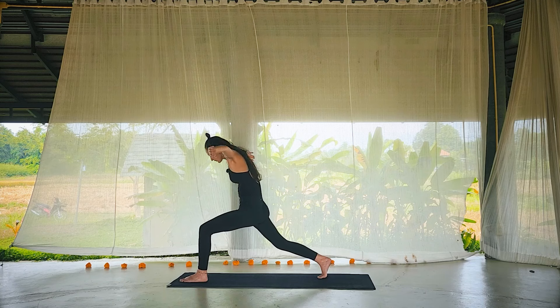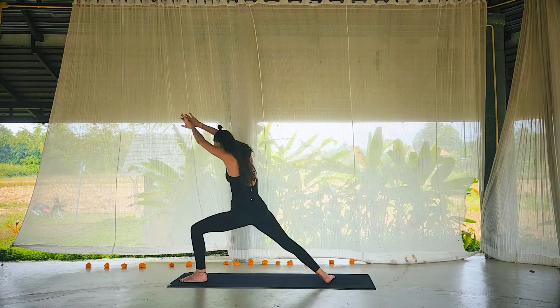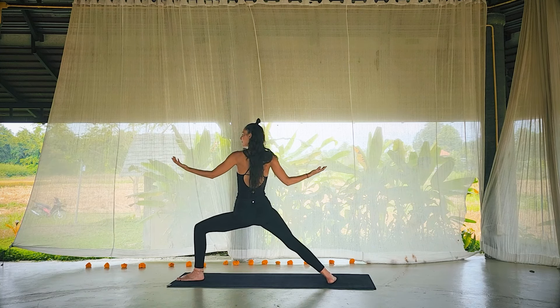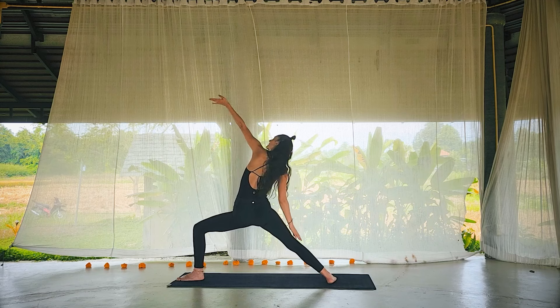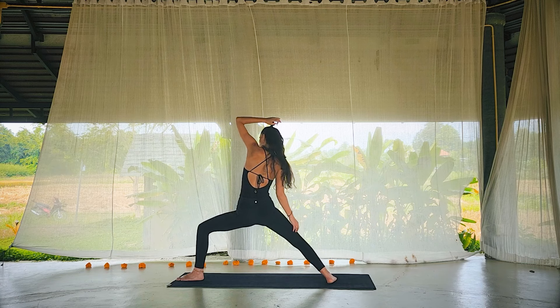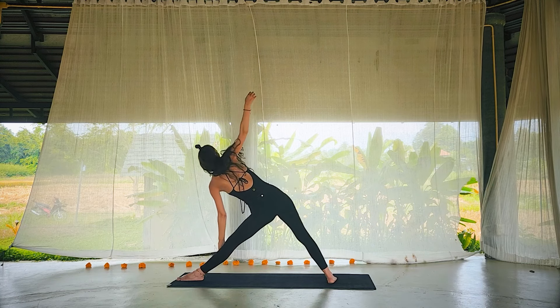Exhale through the spine. High lunge, open the heart. Inhale, exhale, round the spine, palms together, back of palms together. Inhale, open. Exhale, round, back of palms together. One more like that. Empty the breath. Warrior two — soften the right heel down and unravel.